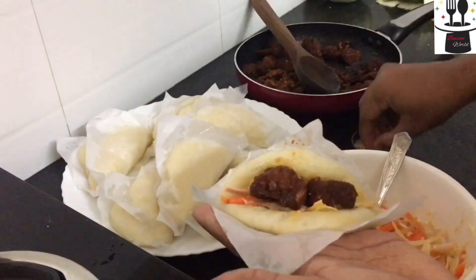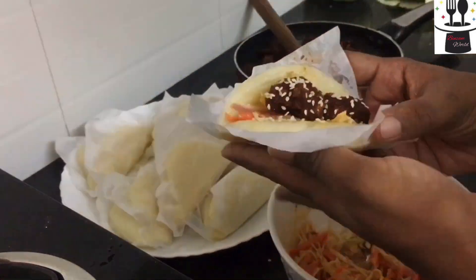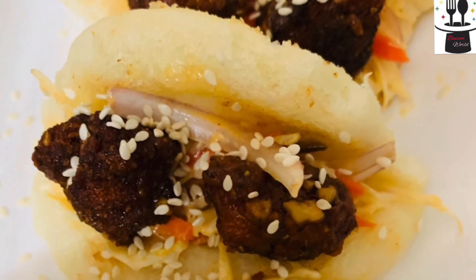I am ready to cook salad, mayonnaise and tangy chicken. If you are watching this video, don't forget to subscribe.